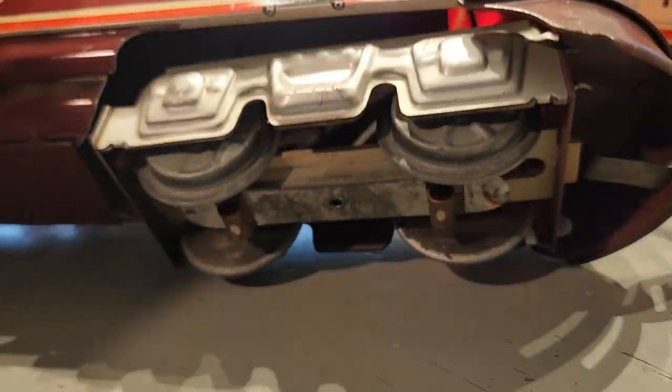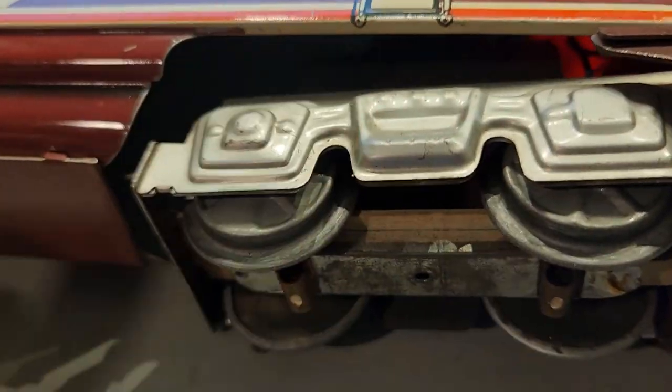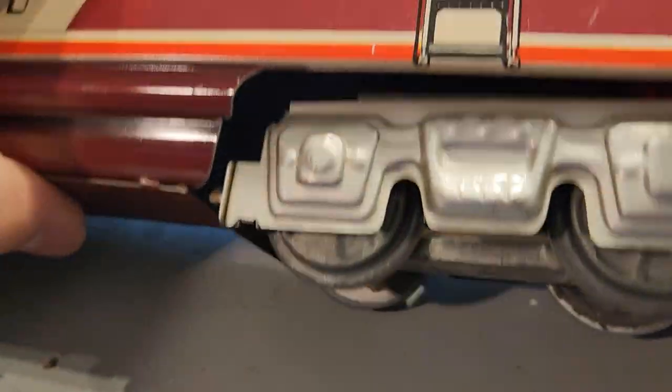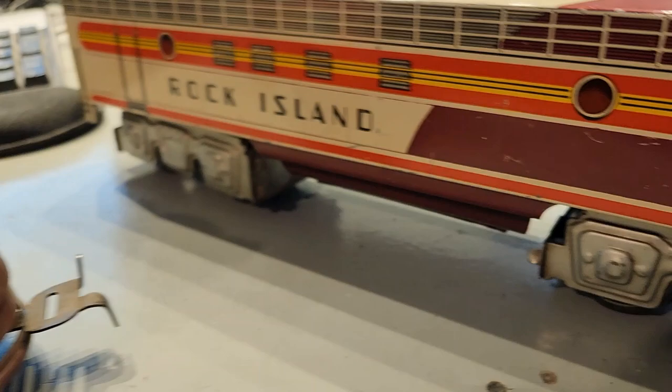The trucks, I believe, are just covers — obviously stamped and embossed. But other than that, this is fully just a very highly detailed lithographed body on both the B and the A unit.